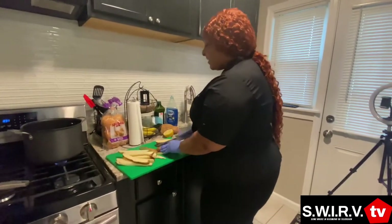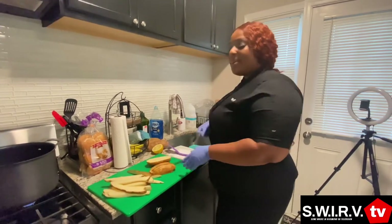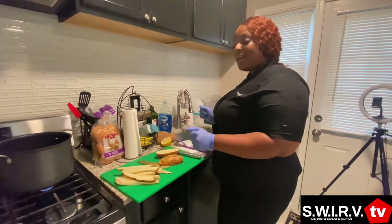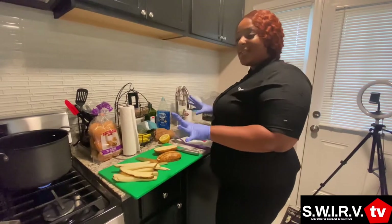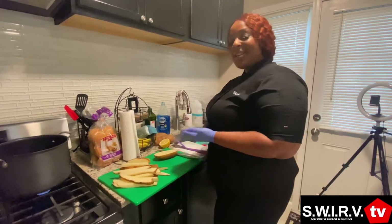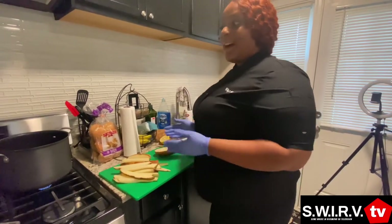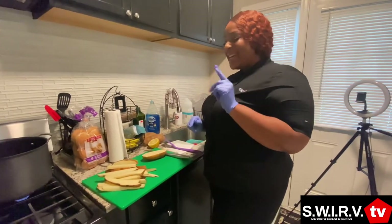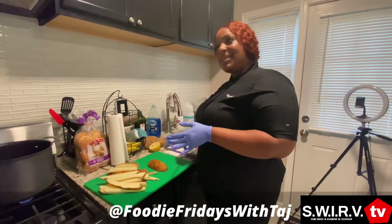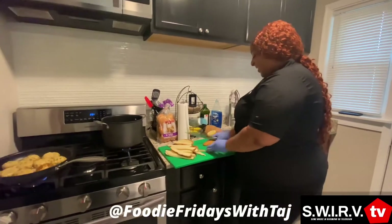When I do private chef — coming into someone's house cooking — I do a package where you get a table setting, a personalized menu. If you want it romantic, you can do flowers, rose petals, candles, make it real nice. And you will be served. It could be buffet style where everything is set up — there's a lot of options. Follow me at Foodie Fridays with Taj on Instagram, Facebook, and TikTok.